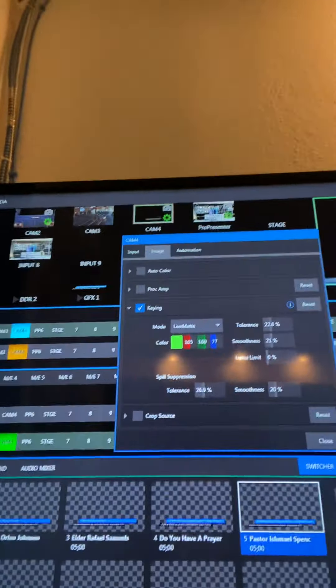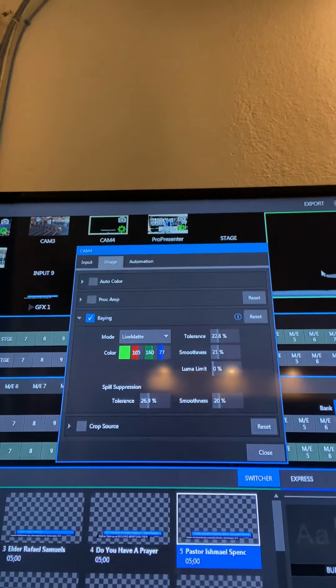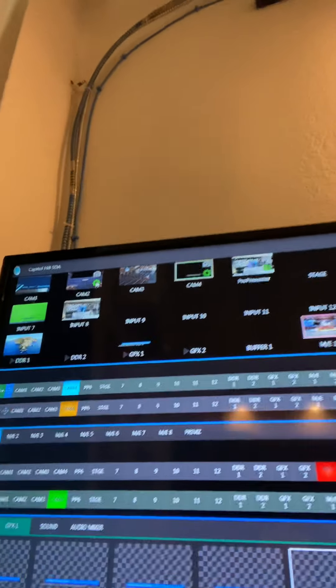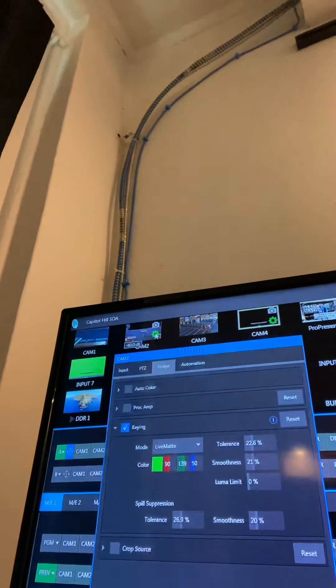So once we've put it up and lit it well, you want to find a camera and some sort of system that will key out the image. We're using the NewTek TriCaster. So here we have the image tab — I'll come out here to the little cog on cam two and click that.